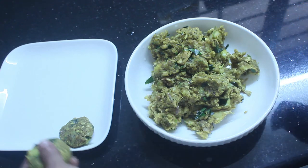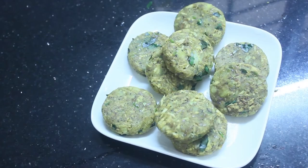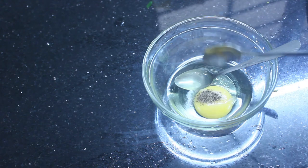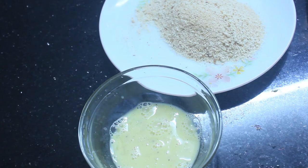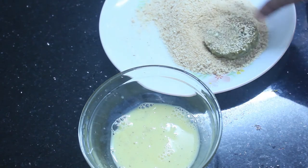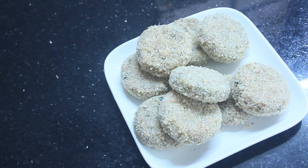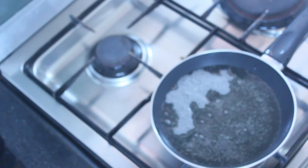Then we are using the first way — we will add the bread crumbs to the cutlete. I will add a pinch to the cutlete. It will be good. Let it cool the cutlete.